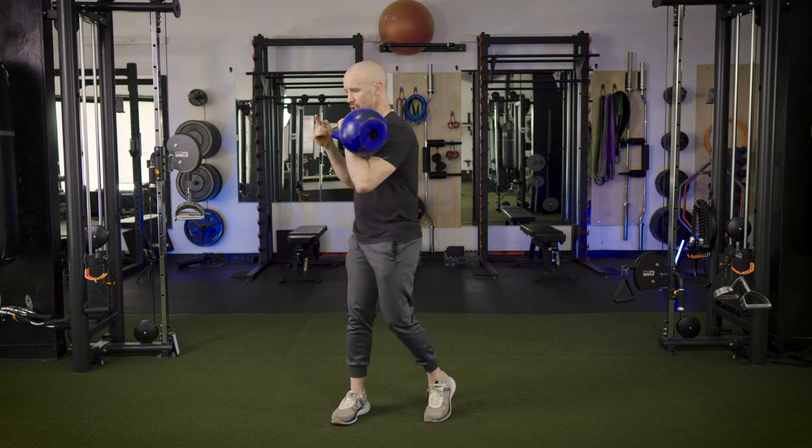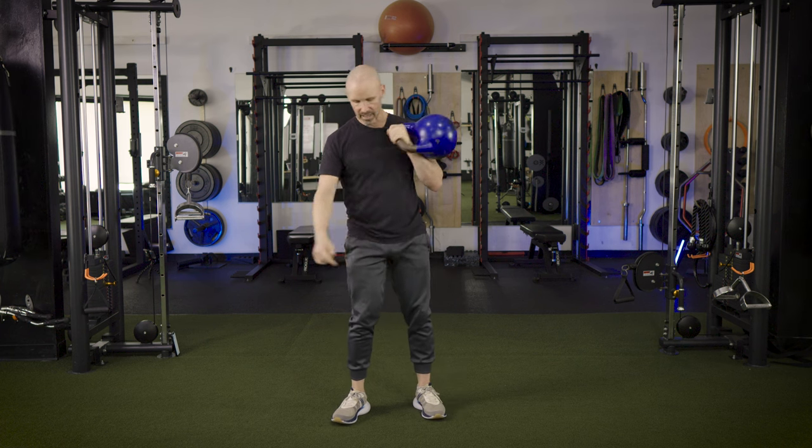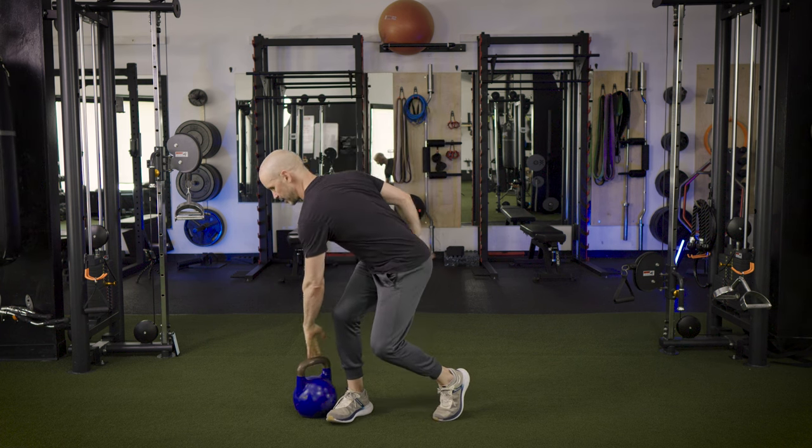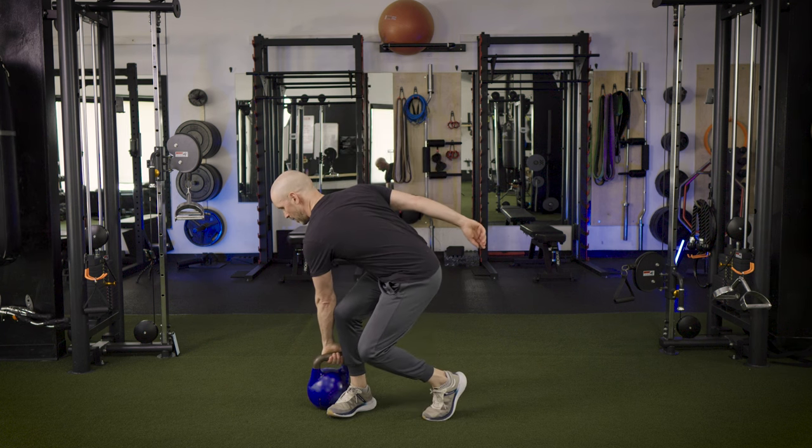From the clean, we're going to do a side or lateral drop. This is a rotation through the hip — a pivot on the opposite heel — and we literally send the kettlebell to the outside of the opposite leg. We come out of our swing, clean, then drop.